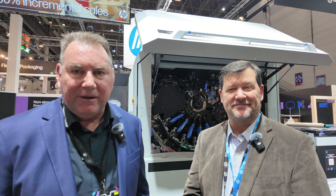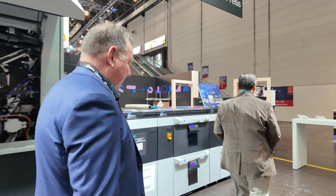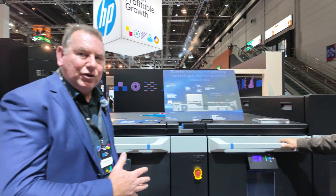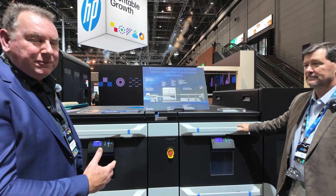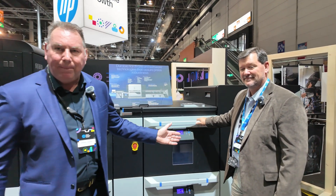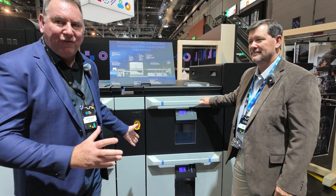Fabulous update there, Tim. We want to go to the front of the press where we load in the substrates and talk about the range and capacity of how much stock we can put in. You can count: one, two, three, four trays, and then a high pile feeder at the end. So the minimum you'd do is three inputs, but this press has five inputs.